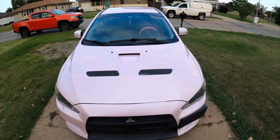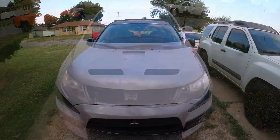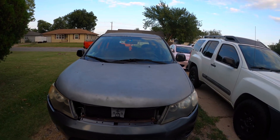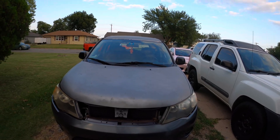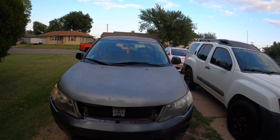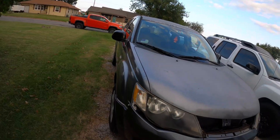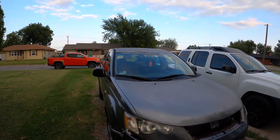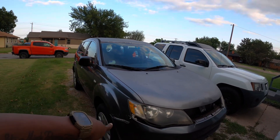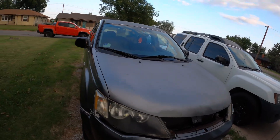And where that 6b31 comes from is the donor car which I just purchased — I'll show you that right now. This right here is a 2007 Mitsubishi Outlander ES model. This is not really a special SUV, but the reason I purchased this vehicle is this is the donor vehicle where I am going to be stealing its complete drivetrain and putting it into the Evo. Inside of here we have a 6b31.